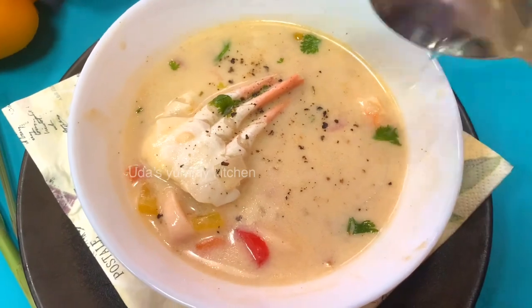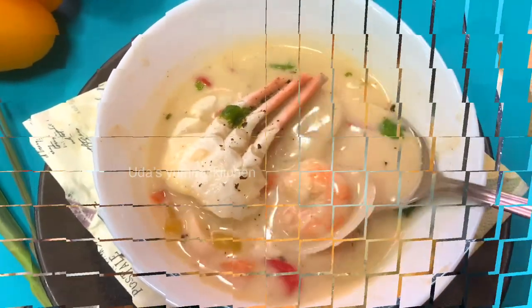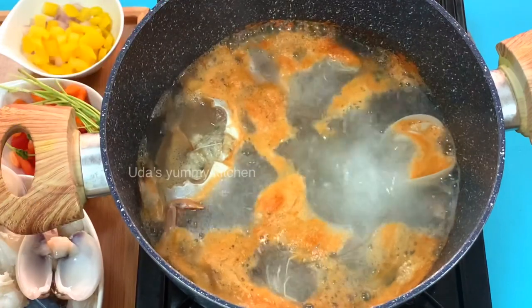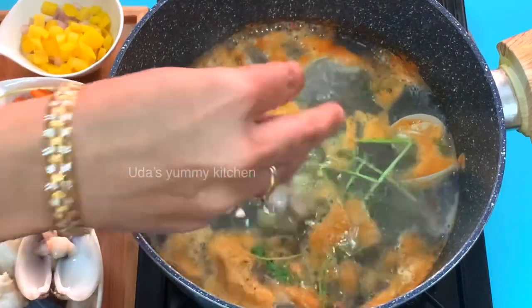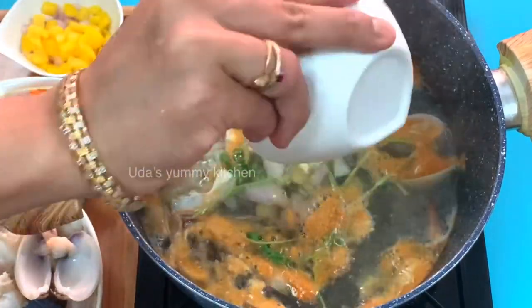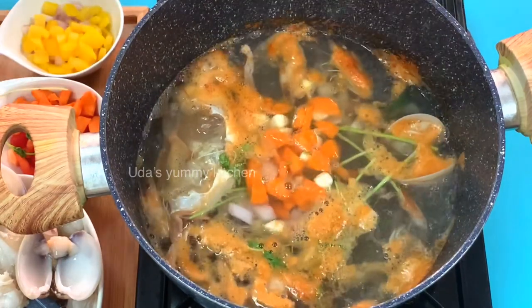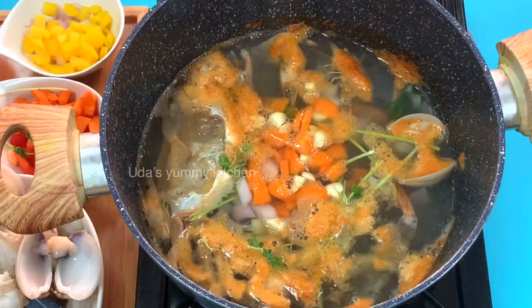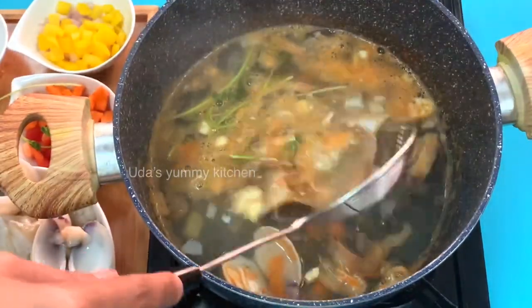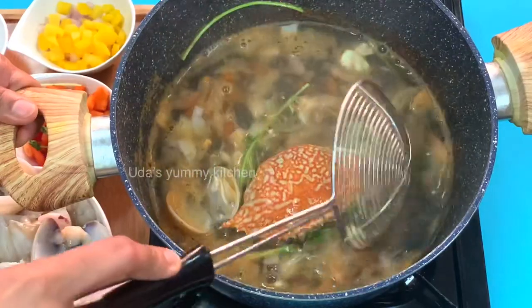This is a good recipe for seafood. I don't want to use any stock. We add carrots, garlic, garlic powder, pepper powder, and onion powder.